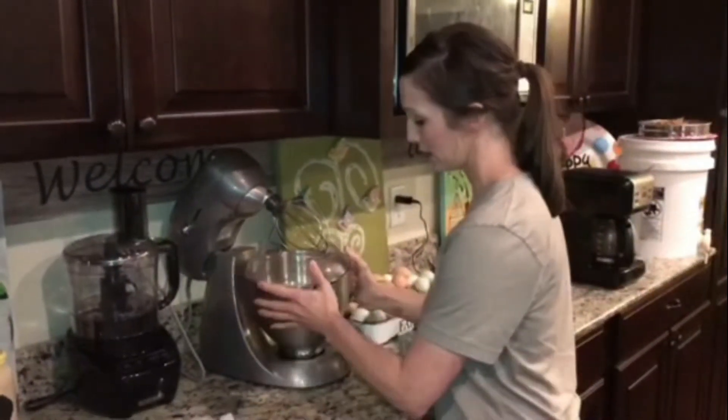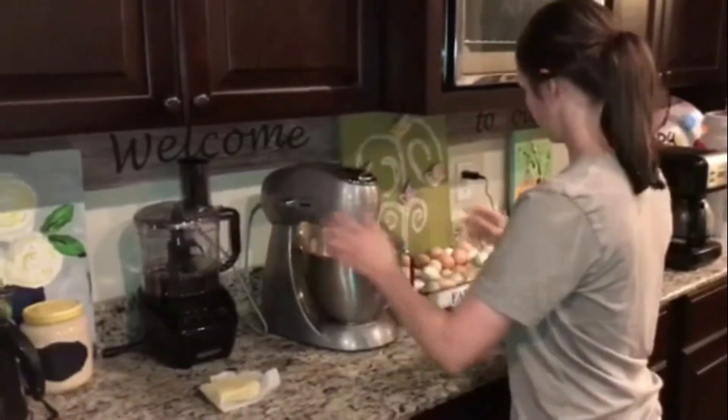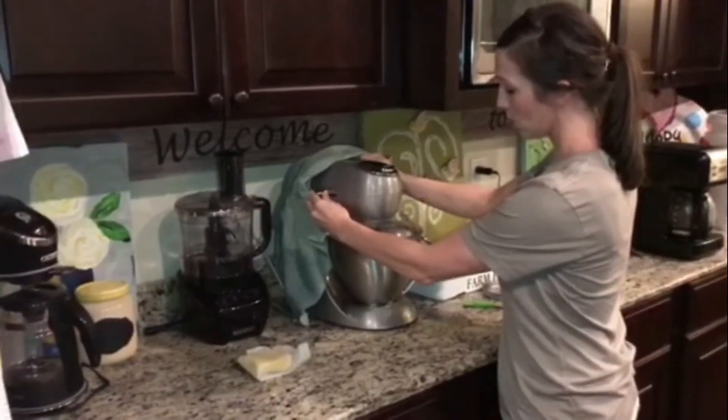I've got a splash guard on my mixer just to kind of keep it from getting so messy, and I'm also going to cover this with a towel so it doesn't get quite as messy.